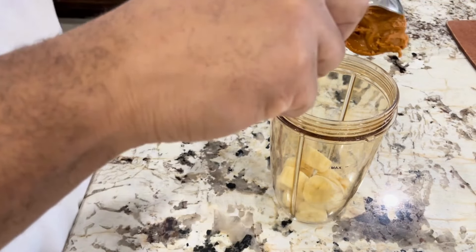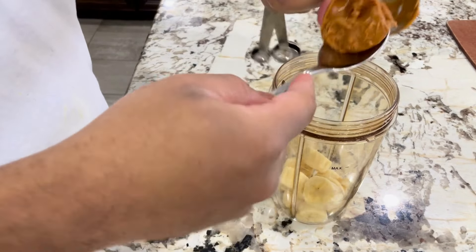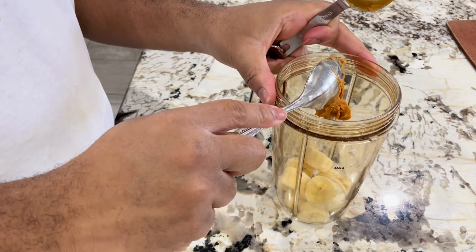Then we'll add peanut butter to the blender. You can use any type of peanut butter you want, but we recommend using a natural sugar-free peanut butter.